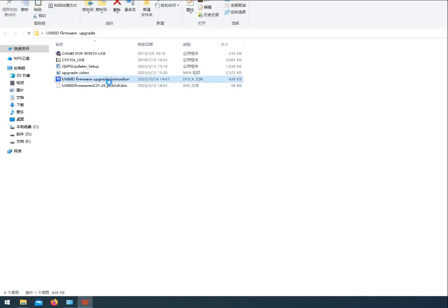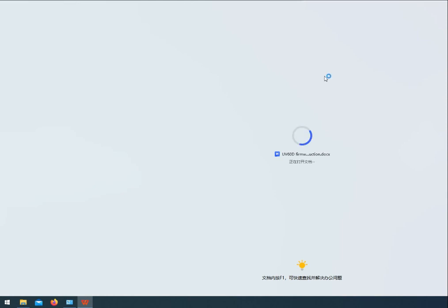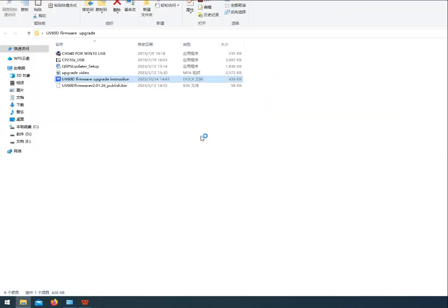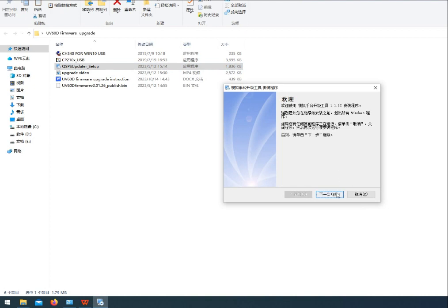This is a guide, you can read it before operating it. Install Upgrade SoftExp Subdata Setup.